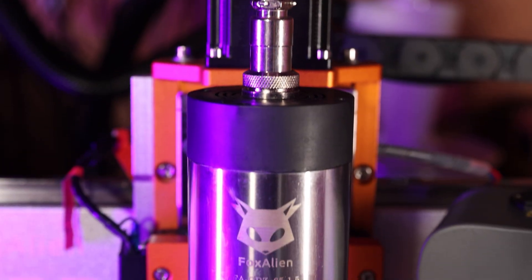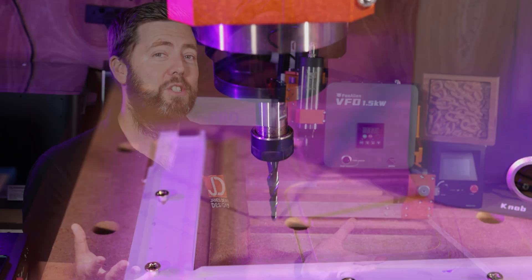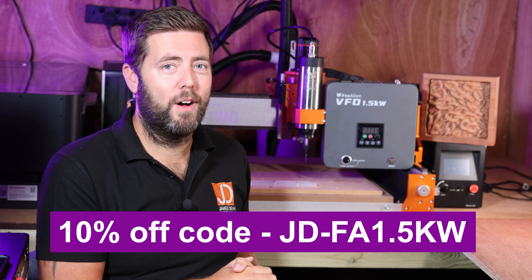We're going to take a little bit of a look at the hardware itself, show you just how easy it is to get everything set up. And on top of that I scored an exclusive discount code from Fox Alien for you the viewers. The code on screen and the links in the description area will save you 10% if you are interested.